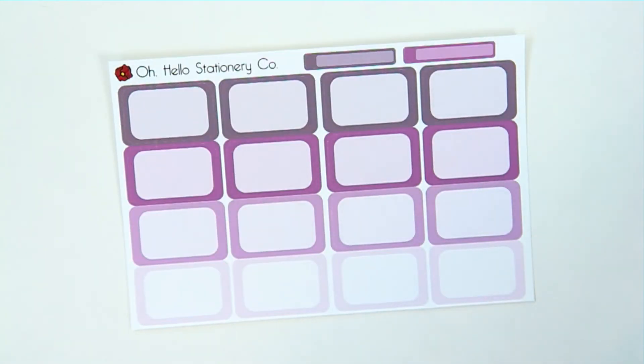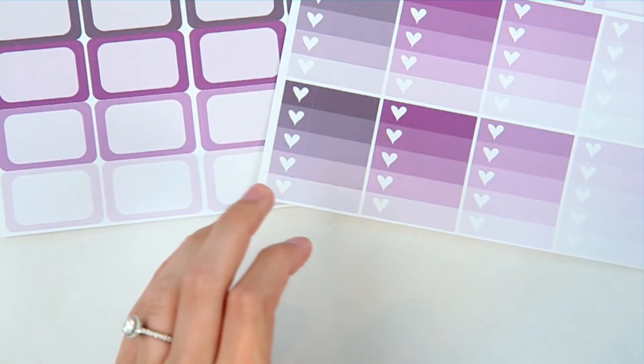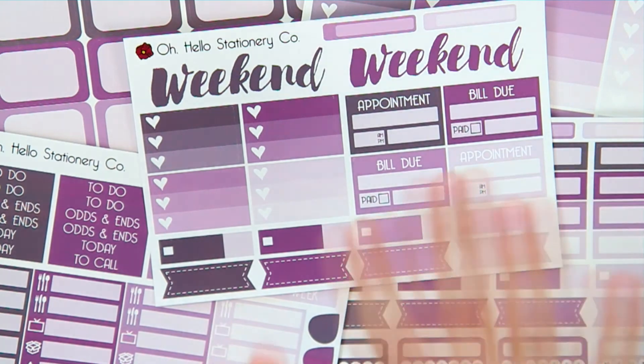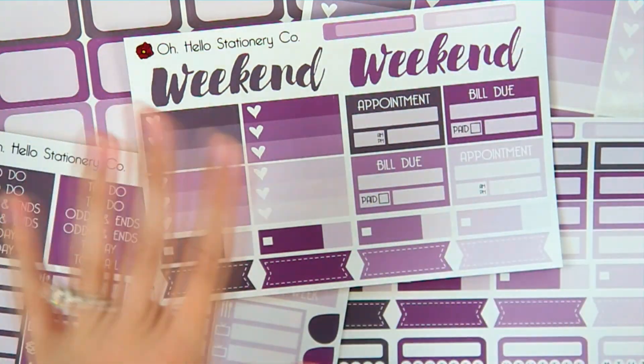Then you get a whole sheet of heart checklists — tons to choose from — plus more skinny labels. The final sheet is a bunch of half boxes. This kit is all about functional stickers, which is why it's called the functional subscription. There are tons of functional stickers to choose from that you can use over the course of a couple of months. If you want a purple and blue spread, you take the two different kits, coordinate them, and maybe add a decorative box.